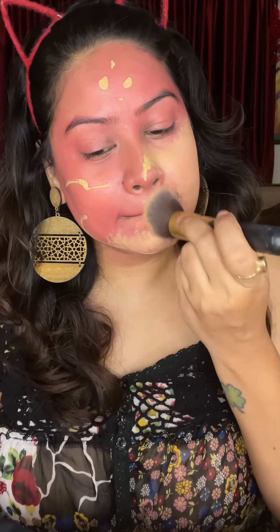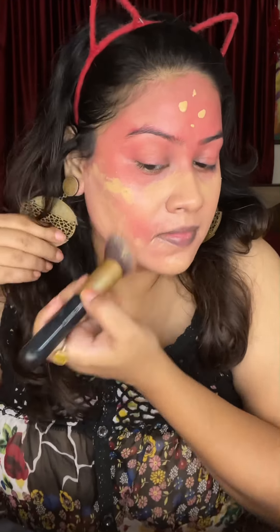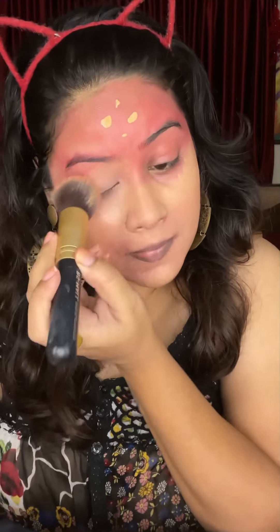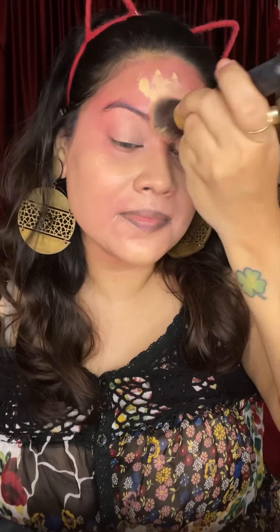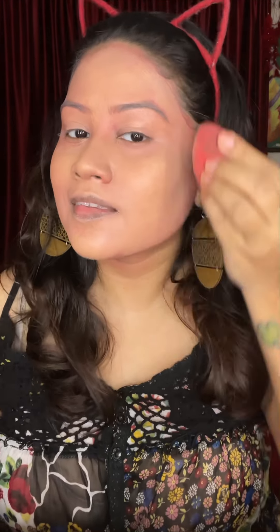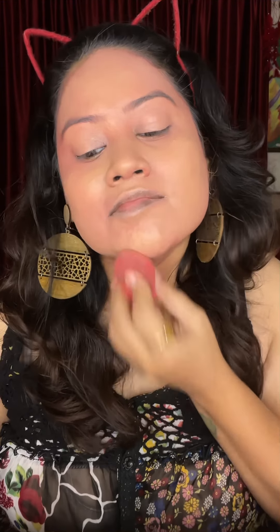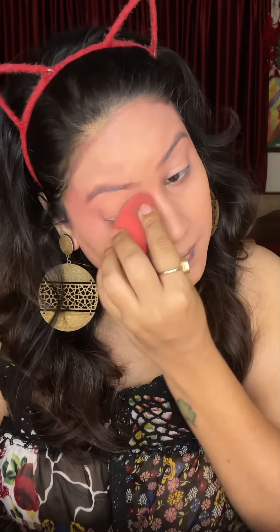It is a good foundation. It is not a cream formula — it is a liquid, but not a running liquid. You can easily blend it with your beauty blender. I have blended it here. Now I had a red face, so I applied it again. I used 2-3 coats and my face is looking very good.